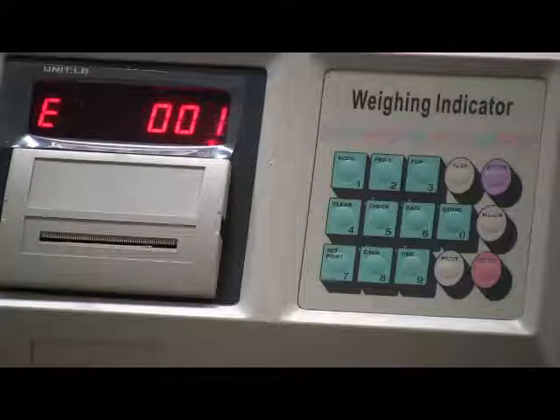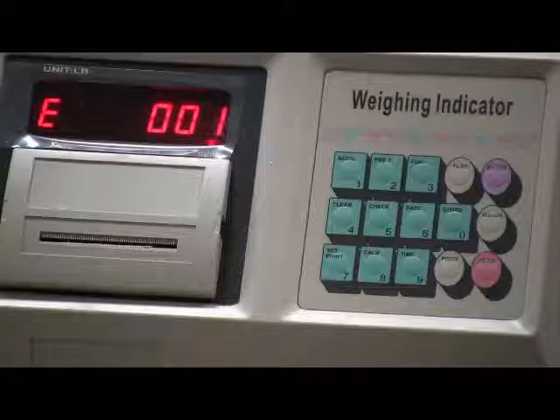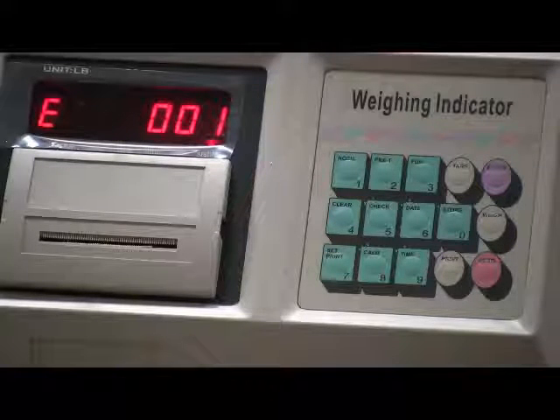Please note that in this demonstration, we'll go through a lot of parameter settings. The values of the parameters may be different than your scale. Before the calibration, please contact our service center for your exact parameter settings for your scale.